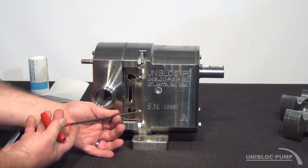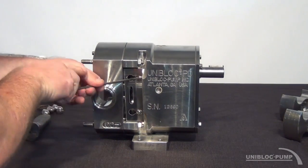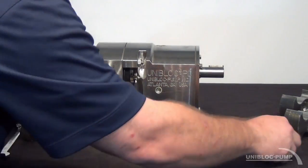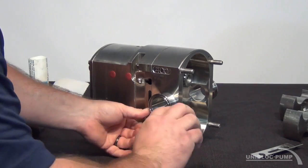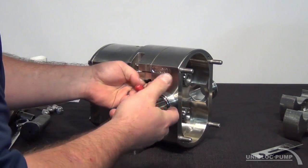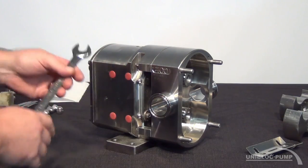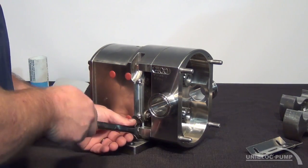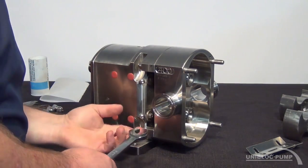Now I'm going to loosen my shaft guard screws, and I will use the 17mm wrench to loosen the rotor bolts on the back side of the rotor housing.